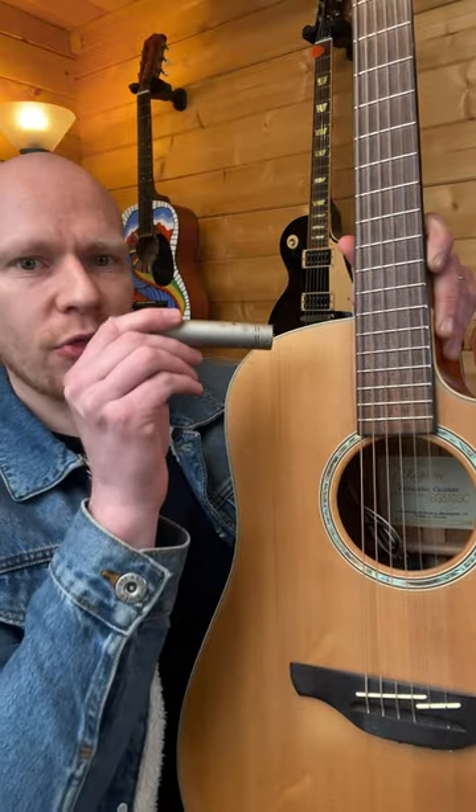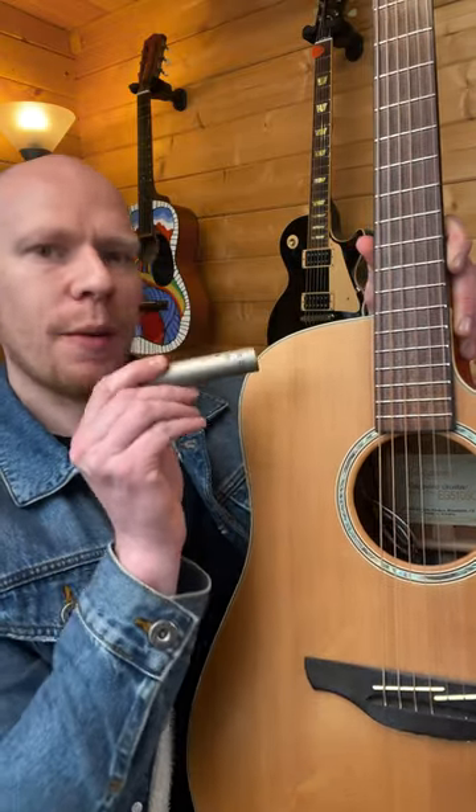Now, you want to position this not directly at the sound hole, but rather around the bridge or the 12th fret and about 6 to 10 inches away from the guitar for perfect acoustic guitar recordings.